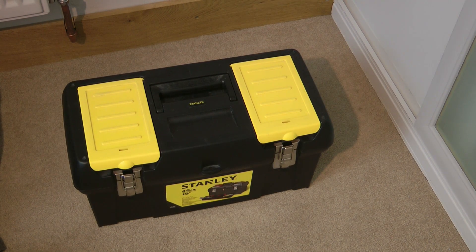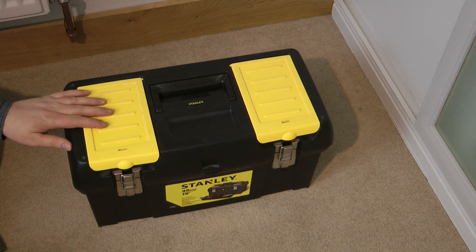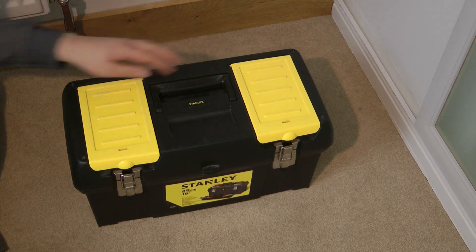Hi everybody, Elliot here. I thought I would show you my electrical tools that I have for when I do jobs for myself and for my family. I shall start with this toolbox here and first show you inside the two top compartments.